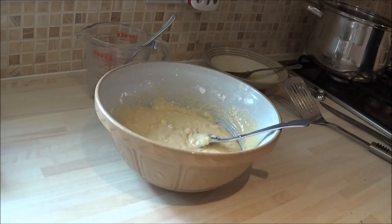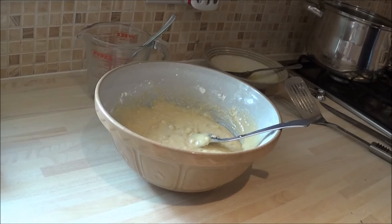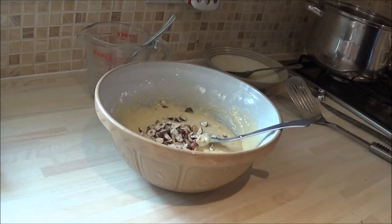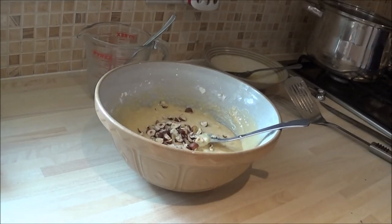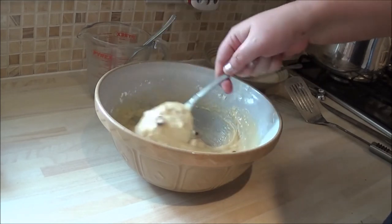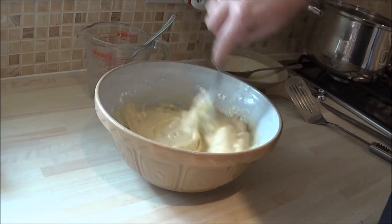You can add your chopped walnuts — 50 to 60 grams — or you can just omit the nuts if you've got any nut allergies; it's just as good. My children aren't keen on walnuts, so we replace them with hazelnuts. I'm just going to add those now and incorporate them into the mixture.